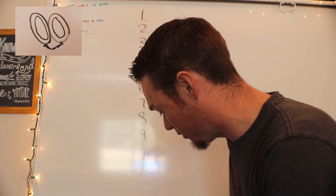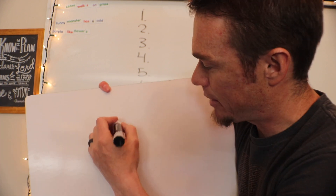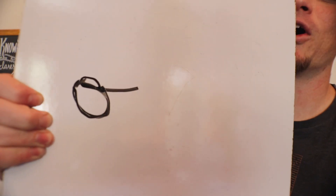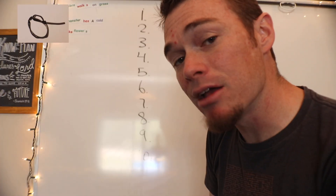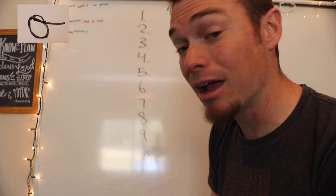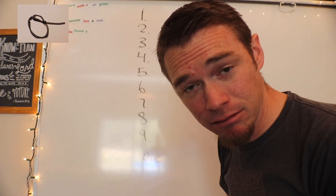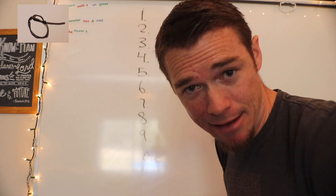You can draw an eight like this, and if you flip that sideways, you can turn it into handcuffs. You might get handcuffed if you steal something, because stealing is illegal. So there's your number eight turned into handcuffs — don't steal, you're gonna get clapped in irons if you steal.